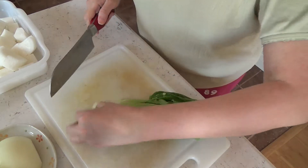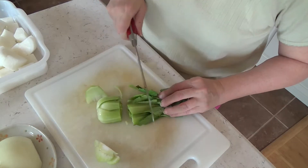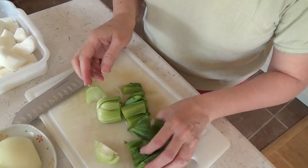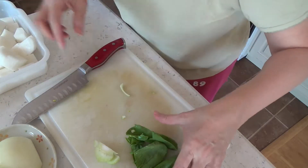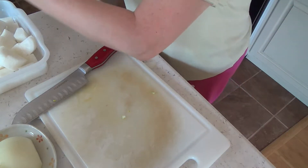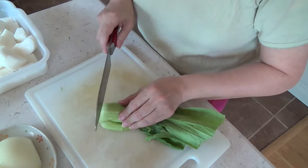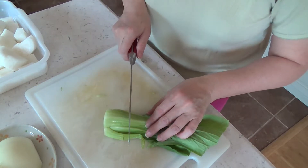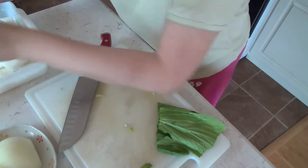This is how I cut my vegetables. Separate the leaves from the stem — don't put them together. Put the leaves in just before turning off the heat. Do the same thing, and separate them.